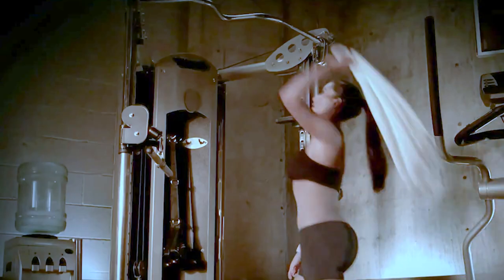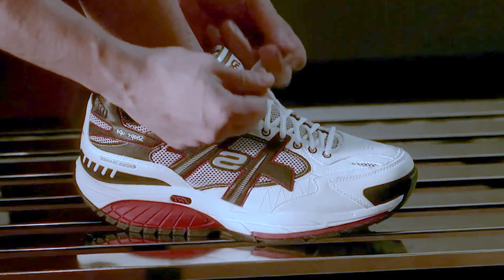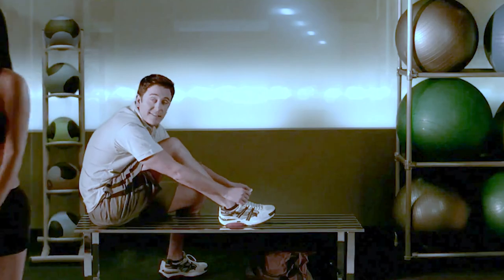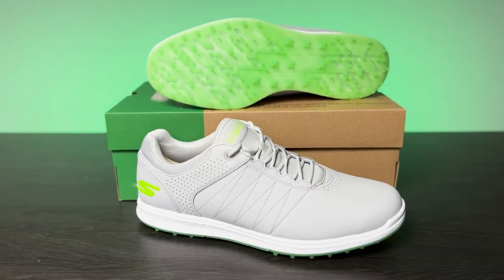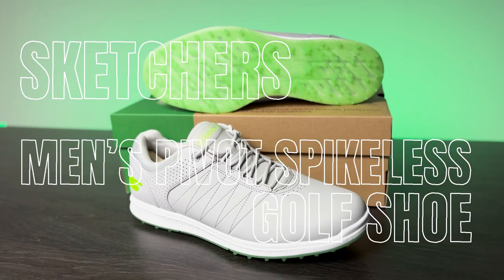Hey, what's up everyone. I'm currently in the hunt for some new golf shoes, and a buddy of mine suggested giving Skechers a shot. When I first heard that I was kind of like, really, Skechers? I thought he would say something like Nike or FootJoy. But Skechers have really improved their shoes, so I said why not — and I went ahead and ordered the Skechers Men's Go Golf Pivot shoe.